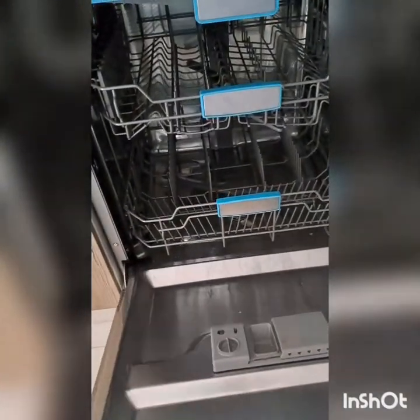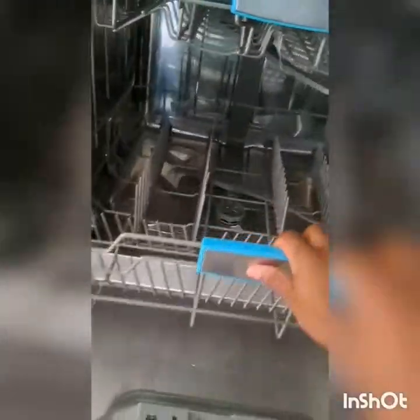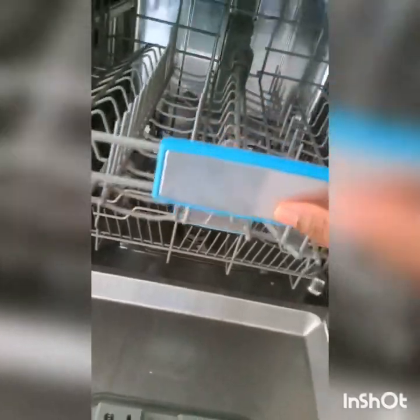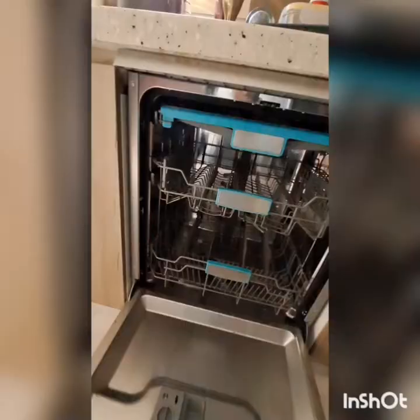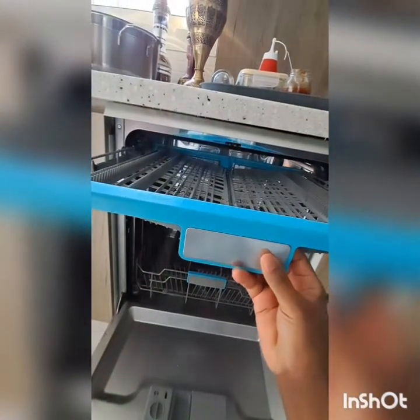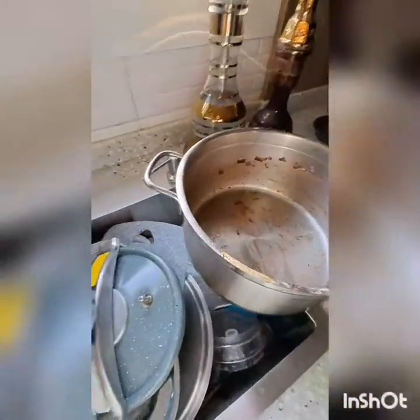It has three parts inside: the lower part, which is the biggest one, where you can put cooking pots; the middle part, which is a little bit smaller, where you can put glasses and plates; and then the top part, which is the smallest one — you can only put spoons and knives there.